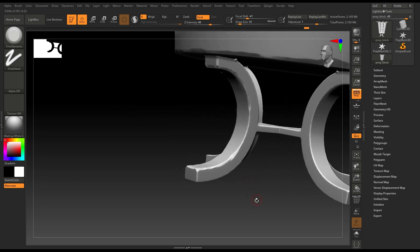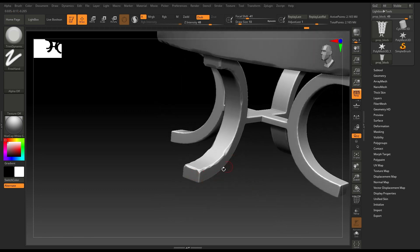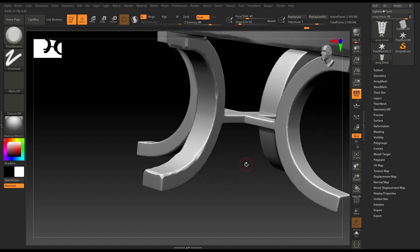We are going to pretty much use the Trim Dynamic brush here, and maybe a little bit of Mallet brush — but we're going to use that later in this tutorial.